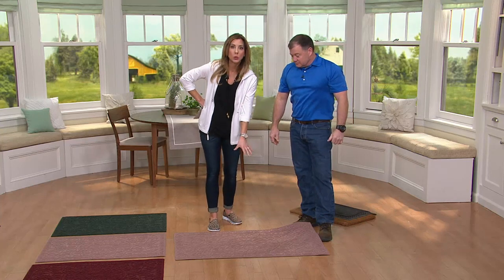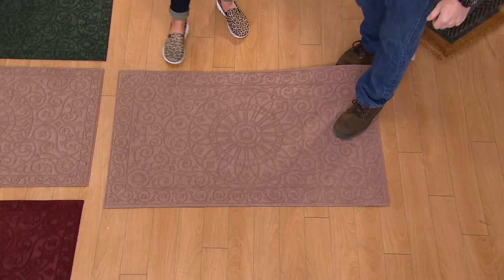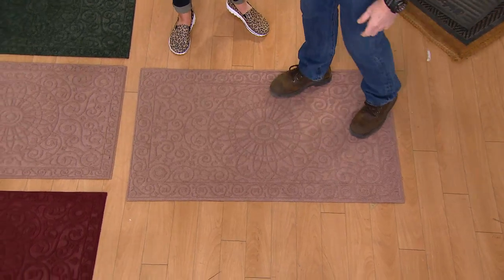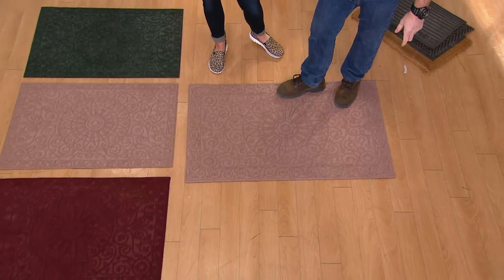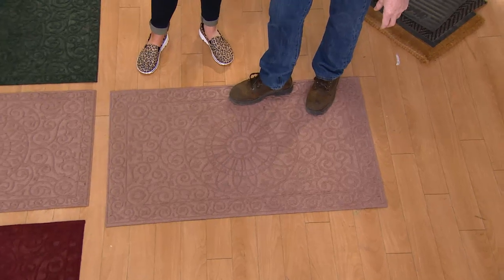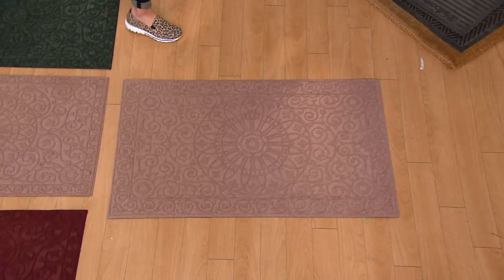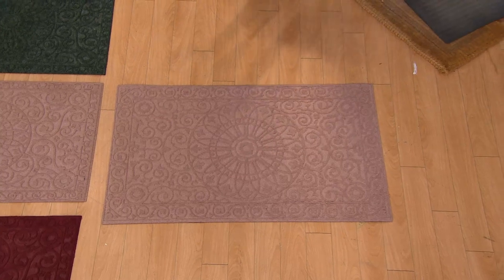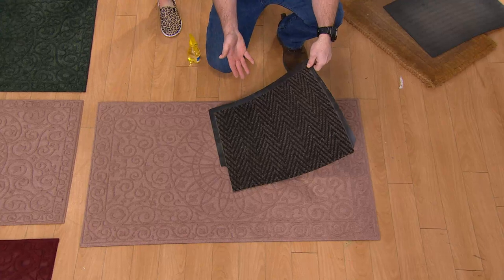Let me point out that this is the size you're getting at the while-supplies-last price of less than $30, and we only have this size in the tan color that you're seeing here. The other colors in the smaller size mat are available, but that's a smaller size. In this bigger size, less than $30, only the tan right now.